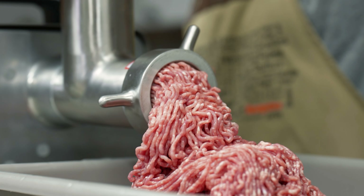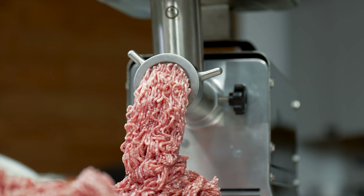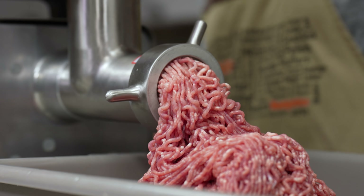Subscribe to Waltons' YouTube channel to check out more meat processing videos. Shop waltons.com to find everything but the meat, or check out more handpicked videos by clicking here.